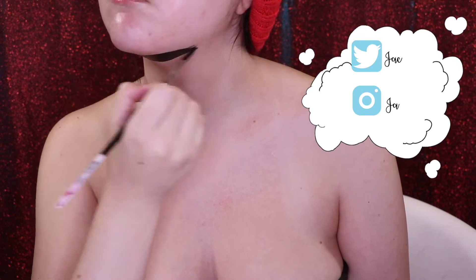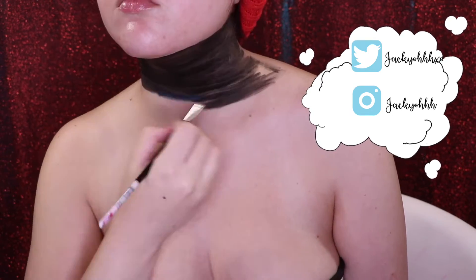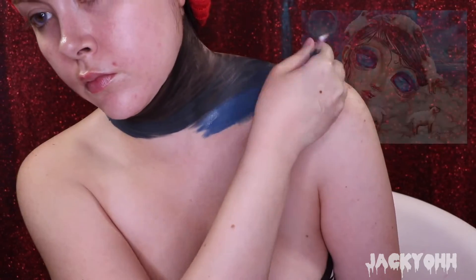Hey guys, welcome back to my channel. I wanted to get this up before Halloween but I didn't. This is a piece very much inspired by Serendipity the artist - I will link her down below. I love her paintings and yeah, let's just get into it.